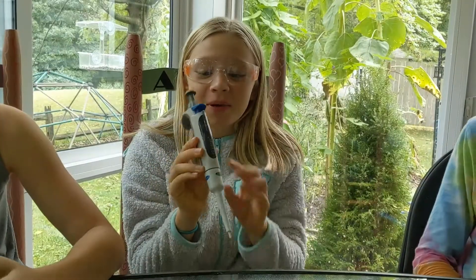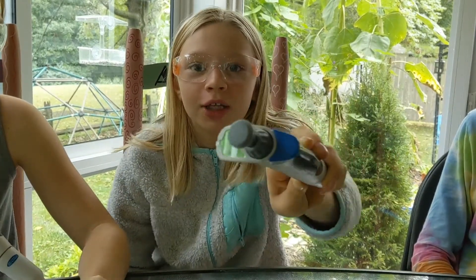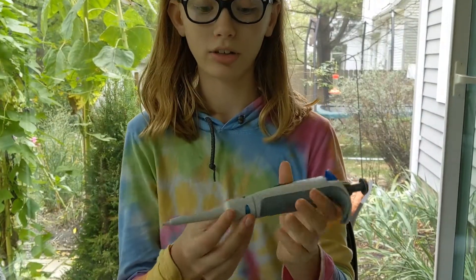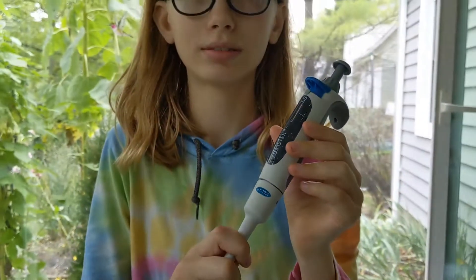Pro tip: micropipettes are very expensive so don't break them. Never go out of your range — if it says 0.5 don't go under, and if it says to 10 don't go over. You'd better not break them or you will be in big trouble.